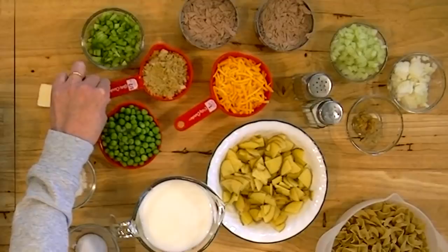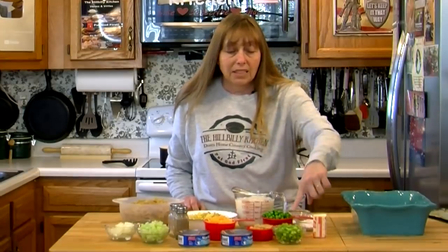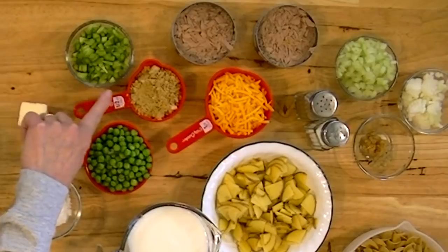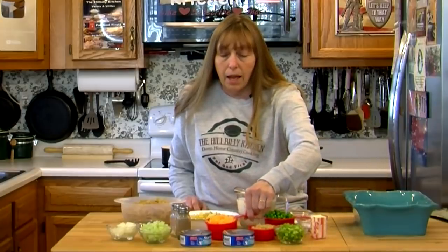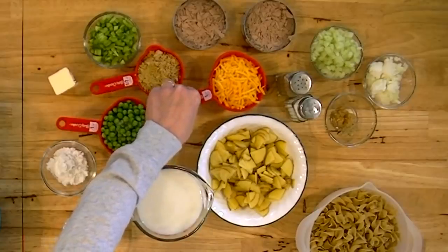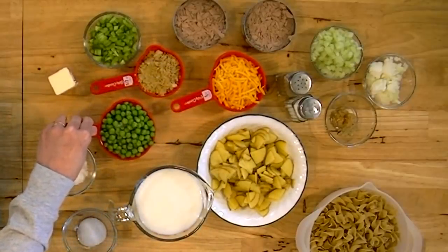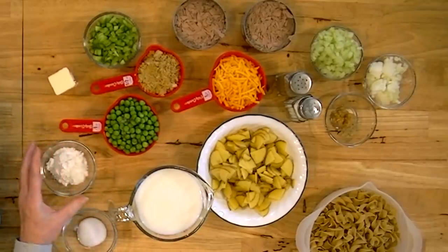I also have a half a cup of bread crumbs — you can use anything: homemade bread crumbs, crackers. This is actually seasoned croutons that I crushed up. I saw that tip somewhere and thought what a great idea. I have a half a stick of butter, a cup of shredded cheddar cheese that we're going to top it with, and a cup of peas — just regular sweet frozen peas.